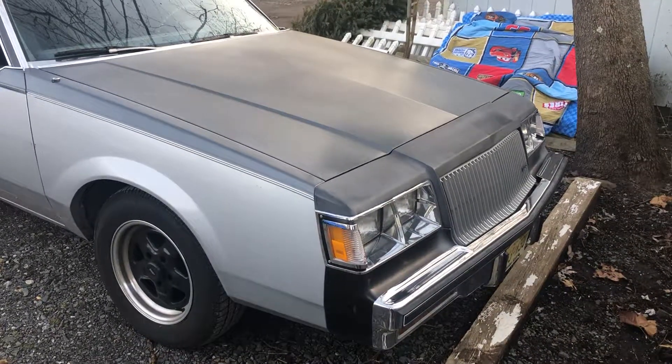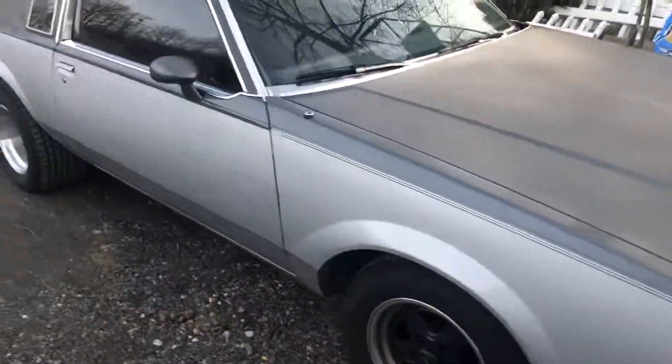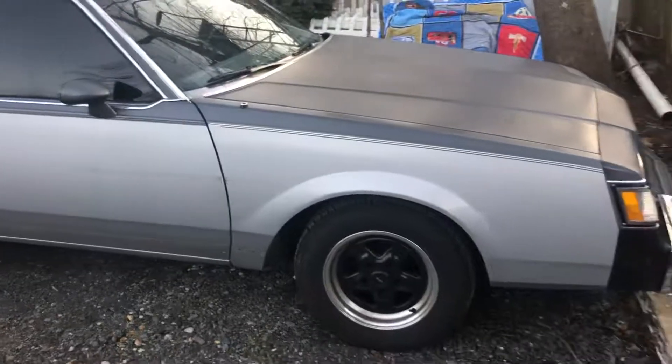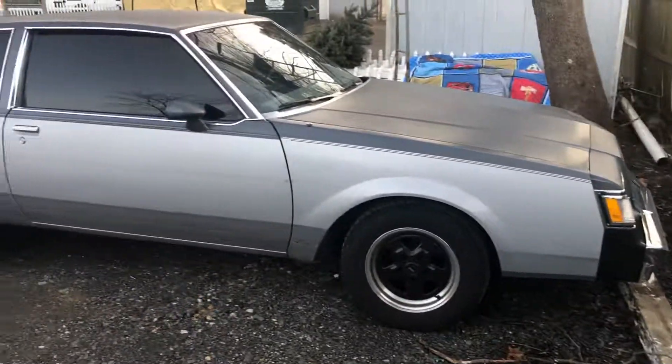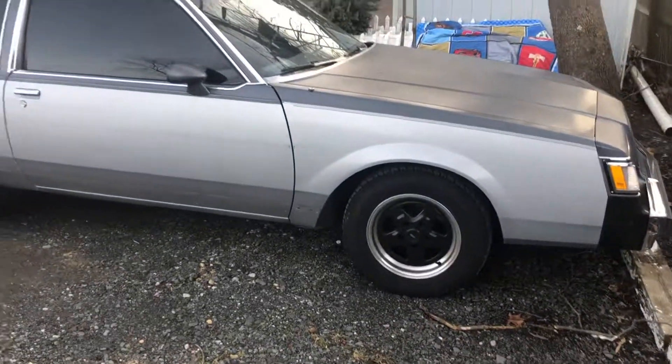Here's the Regal — I brought it home today. I need to get rid of these wheels and tires. I like normal-sized wheels and tires.